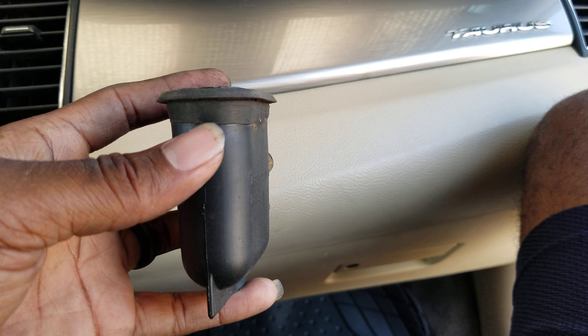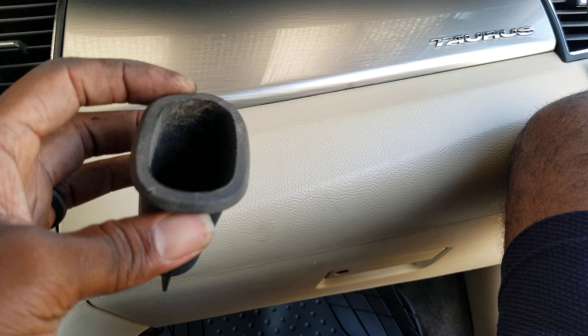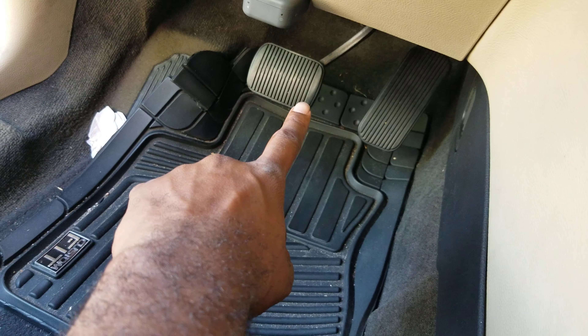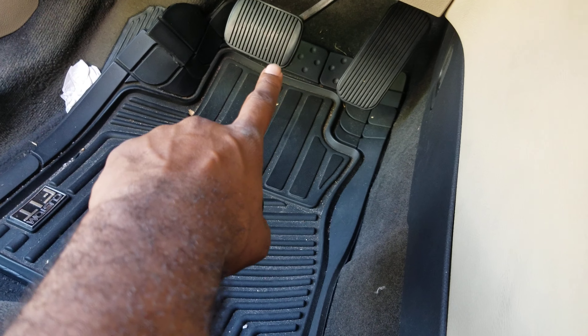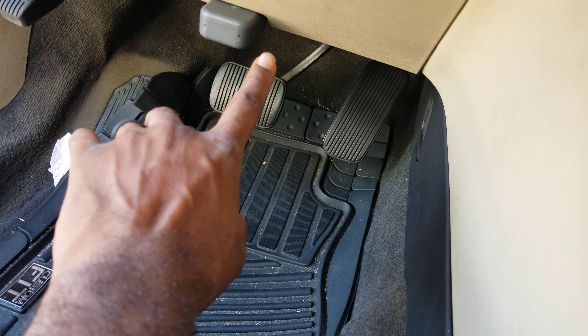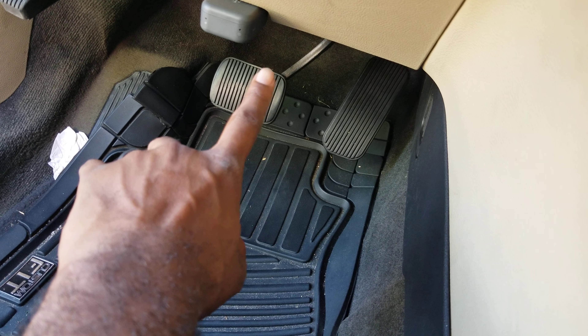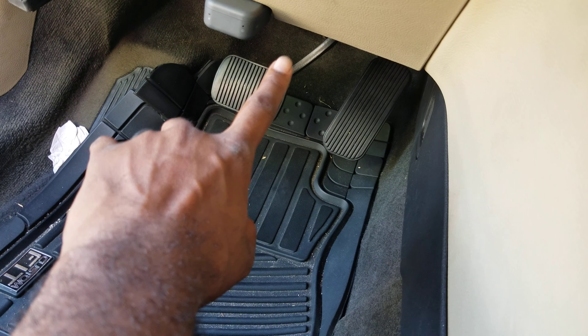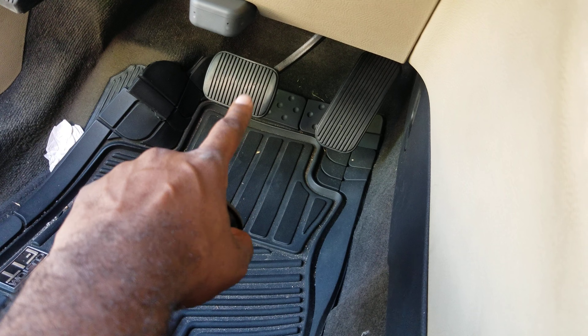I had a car come in and the customer complained that water was coming down into the driver footwell. I ripped up the carpet and sure enough, right behind the brake pedal, water was drizzling down. He was assuming it was coming from the windshield — he might have been right — but it was actually coming from down here.